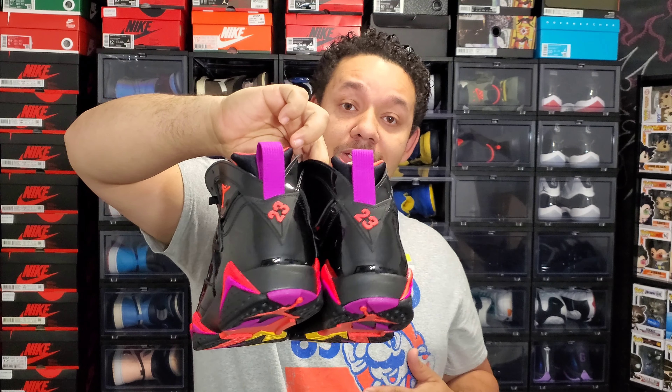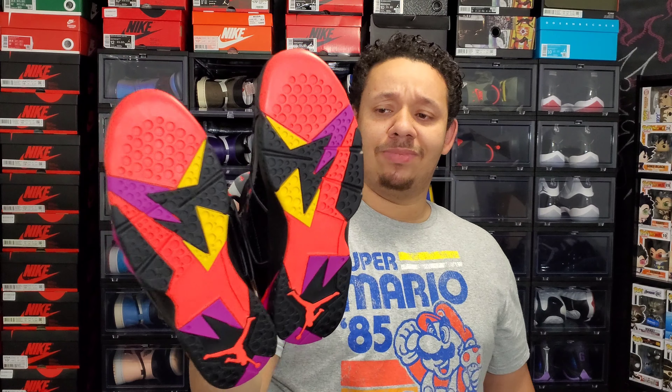They kind of play around with the color codes and descriptions, but this is pretty much basically a patent leather Raptor shoe — that's just my opinion. If you go back and look at the Raptor shoes, even on the bottoms, these are all the same colors that were used on that shoe.